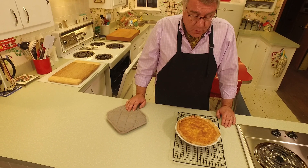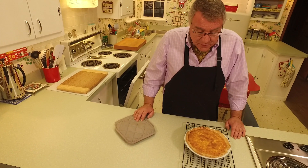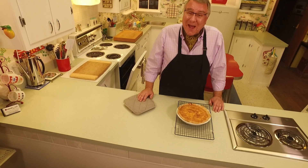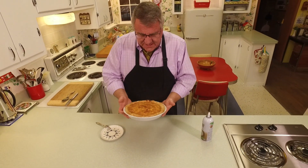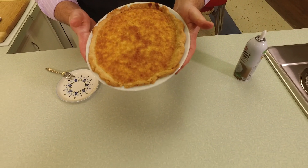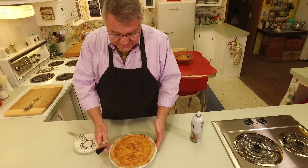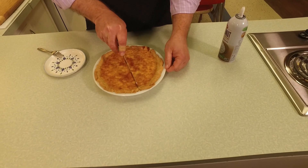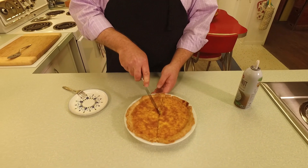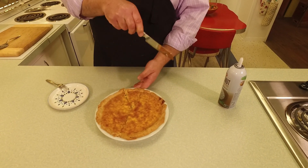We can't do anything with it until the pie cools, so we have to wait. There are a couple of options: you could put some whipped cream on it, or toast some coconut in the oven and garnish with toasted coconut over the whipped cream. You could serve it with vanilla ice cream on the side, or just enjoy it as is. We'll let this cool down to room temperature before we cut into it.